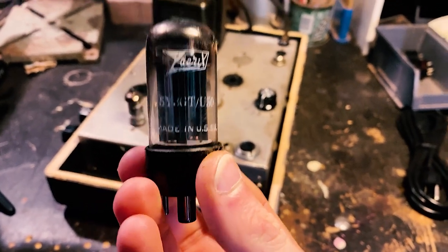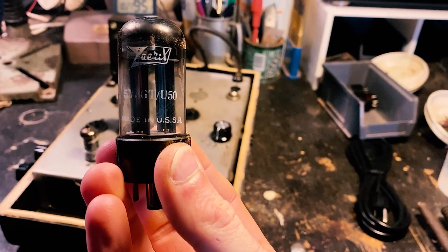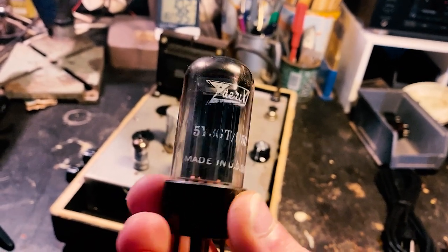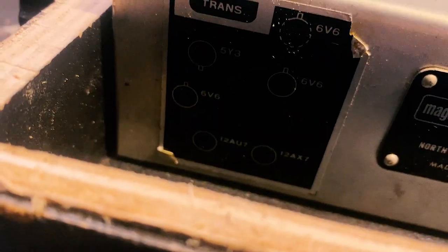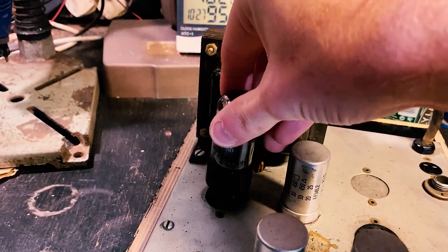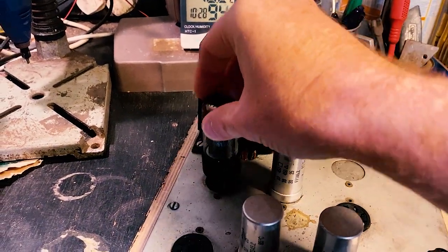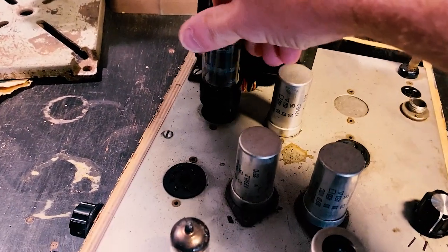Another Russian or USSR valve — I can't even read what it says. Zeryx? Not sure. Now this is the 5Y3 rectifier, and he's going to go in there. I can get my pin layout right. There we go.